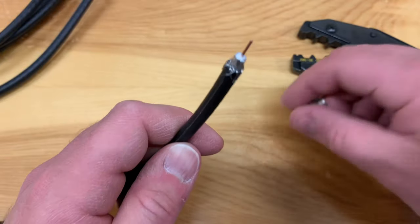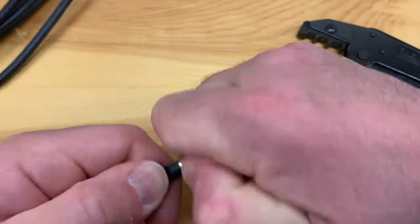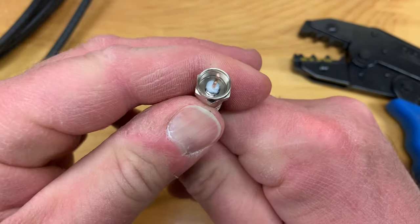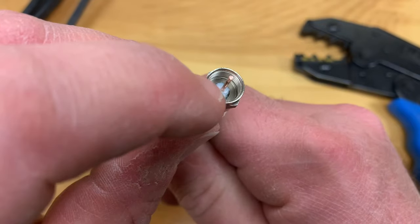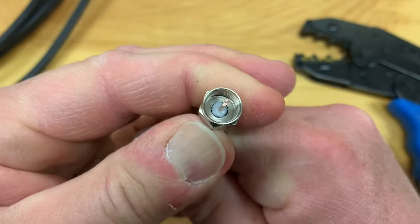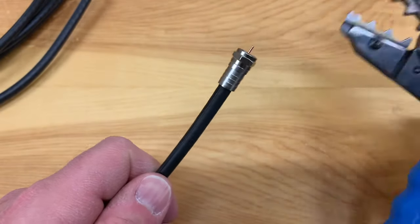So now we just take the connector and push it right through that middle hole. You have to use a little bit of force to get that on there. There are tools to do that with, but I just usually do it by hand. Basically, you want that white insulation to be flush with the inside bottom pan of the terminal. Try to get it as flush as possible — that looks pretty good. And that looks nice from the outside too. So now we'll go ahead and put this in the tool and crimp.